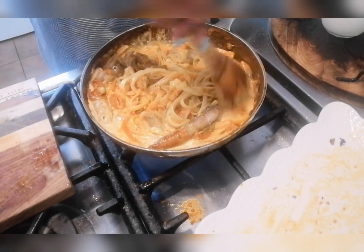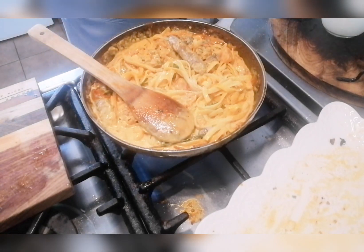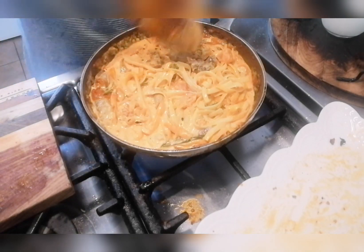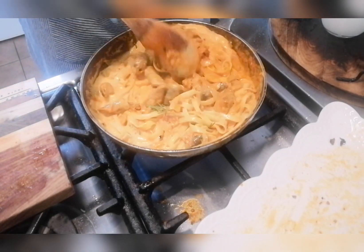The cream just takes the dish to another level. I'm slicing up one more sausage and adding it in. Giving this a mix and letting it cook for two minutes.